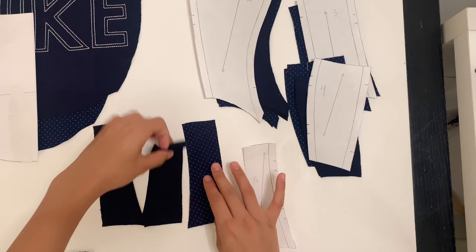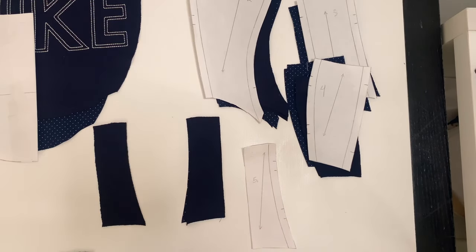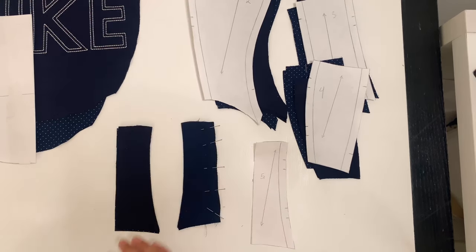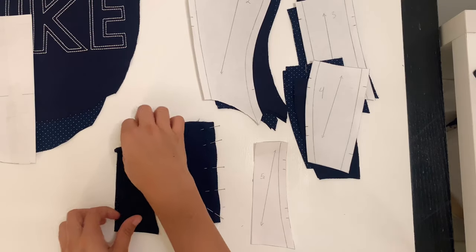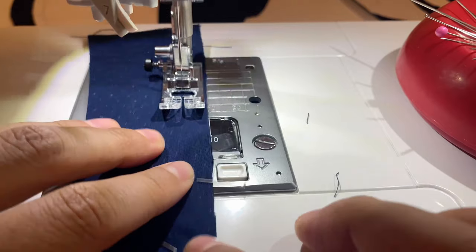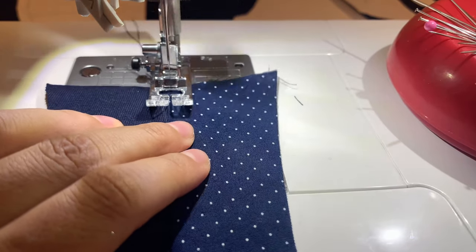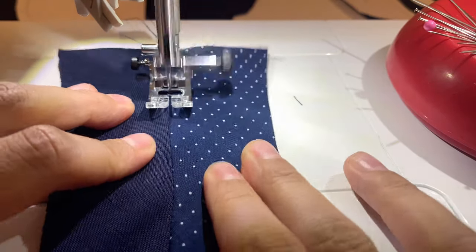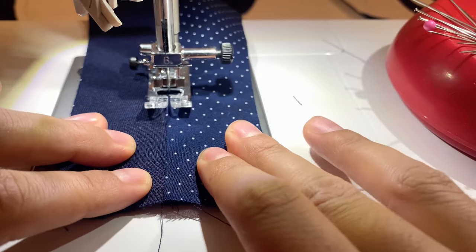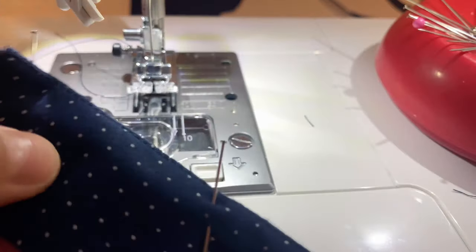Take panel five and the main fabric, and sandwich it in between both lining pieces with right sides together. Pin it down, repeat to the other side, and sew a three-eighths of an inch seam. Open your seam, push both lining fabrics to one side, and do an understitch towards the lining about a sixteenth of an inch away from that seam. This helps the fabric fold under for a clean finish.